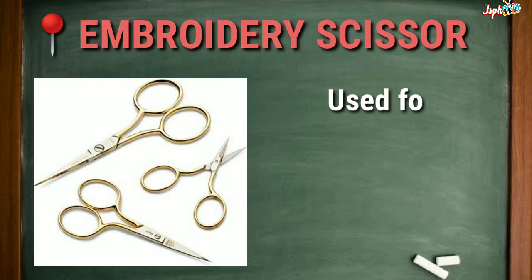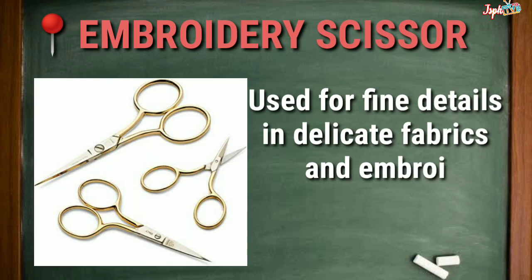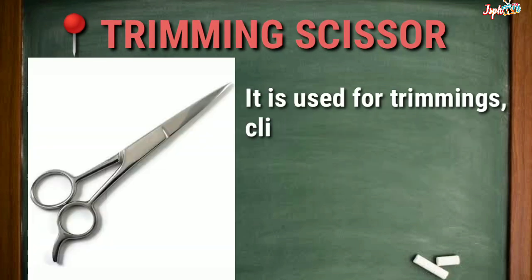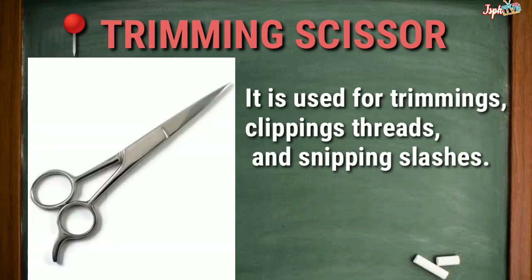Embroidery Scissor: Used for fine details in delicate fabrics and embroidery. Trimming Scissor: Used for trimmings, clipping threads, and snipping slashes.